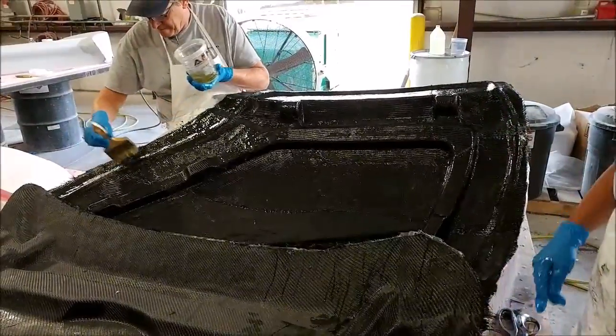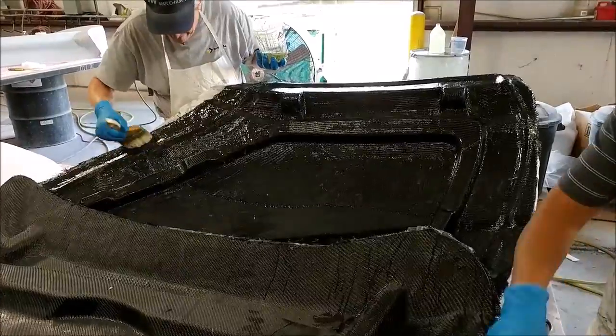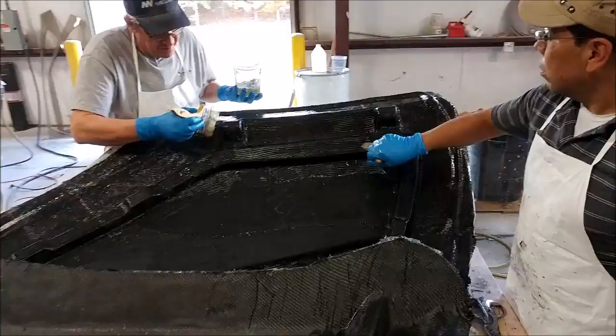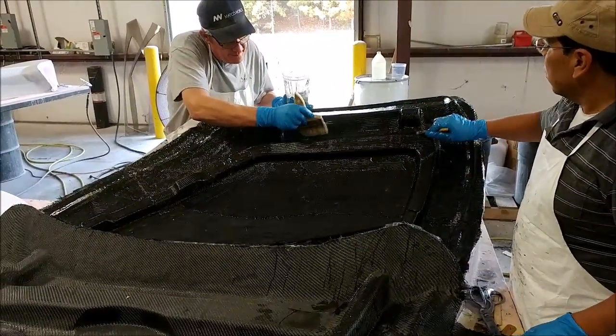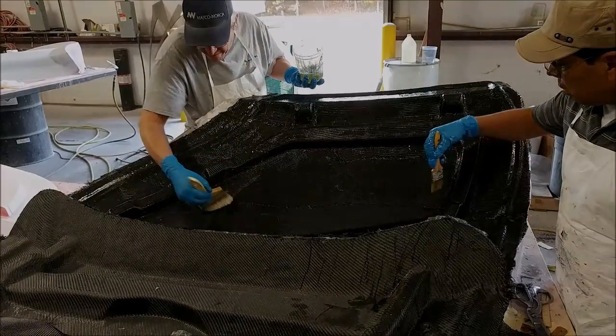Here's Chris and Roberto finishing off laying up the various layers — three layers on this one — so that one will get the heavy carbon on it tomorrow and that will be done. Anyway, that's our update for the first half of this week, thanks for watching.